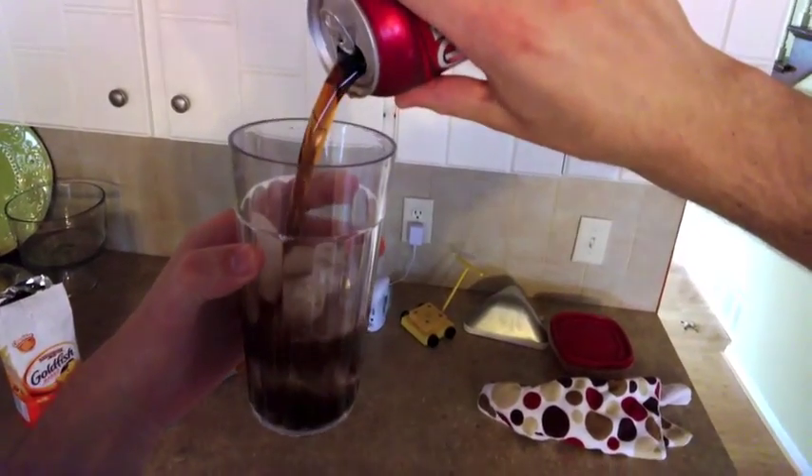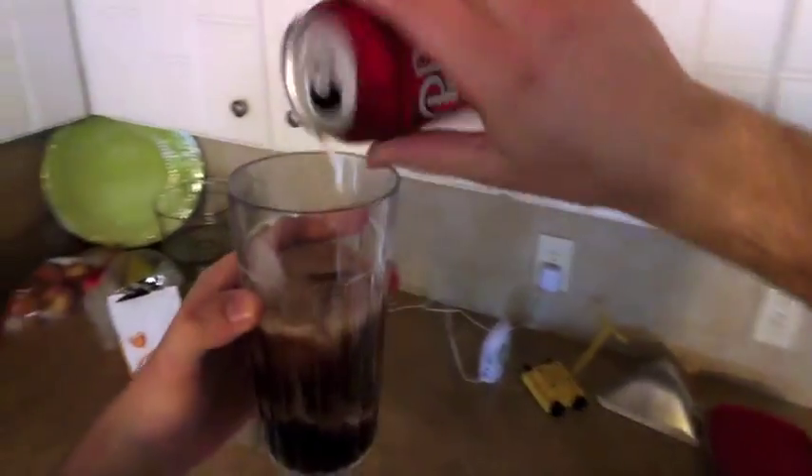I love how the ice keeps my Dr. Pepper really cold, but what I don't like is that the ice starts to melt and kind of water down my soda.